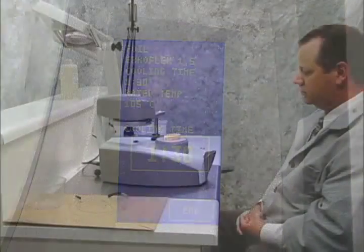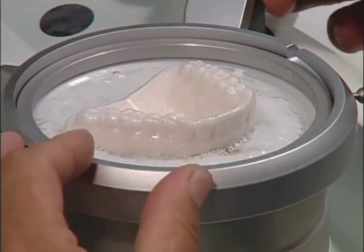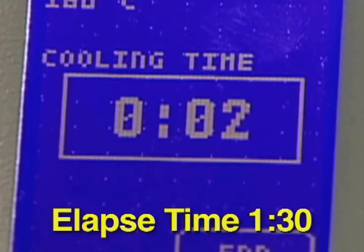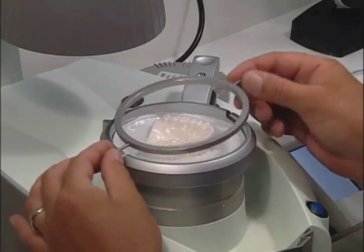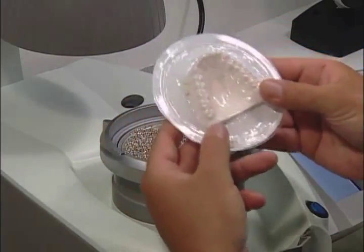Once the correct temperature is reached, you will hear a continuous signal and then the heating unit will turn off. Rotate the foil reception away from the heating unit and immediately over the model. Firmly press down on the foil reception to complete thermoforming. The cooling time will begin to count down. When completely cooled, remove the foil securing ring and take out the model with the foil disc. The thermoforming is now complete.